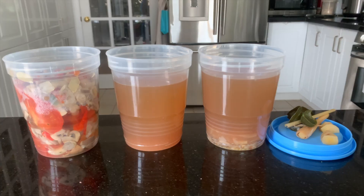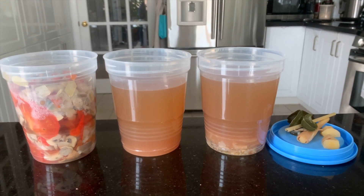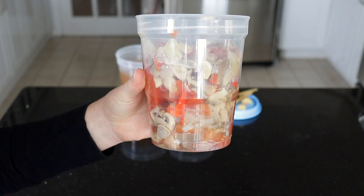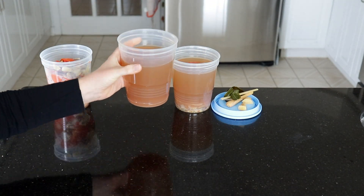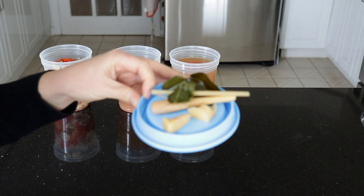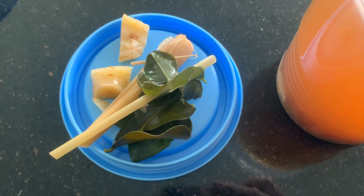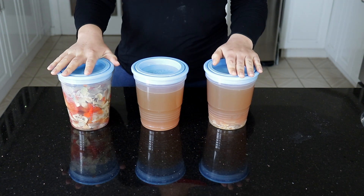With your leftover broth I highly suggest straining out the remaining vegetables and storing those in a separate Tupperware from the broth, otherwise it can get a bit too soggy. I usually just scoop everything out with a slotted spoon into one Tupperware and then add the broth to however many Tupperwares are needed. Again, if you see any galangal, lemongrass, or kefir lime leaves, go ahead and pick those out. Then store your Tupperwares in the fridge until you're ready to make your next soup.